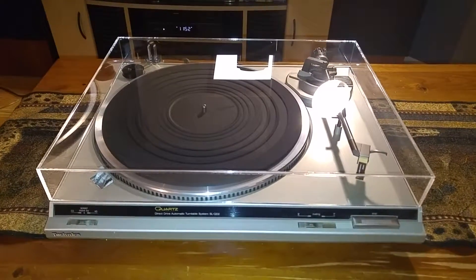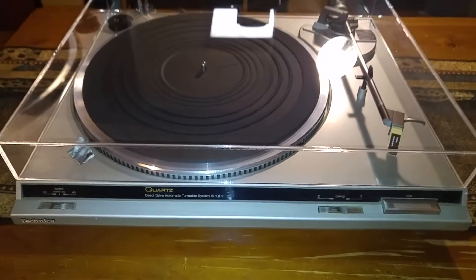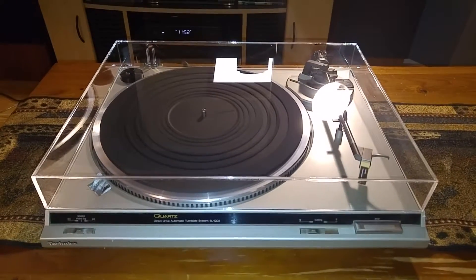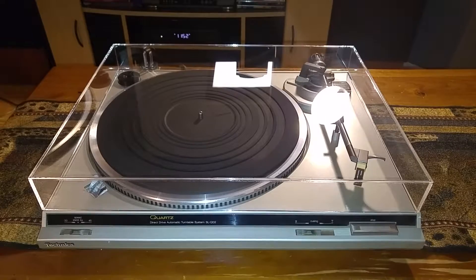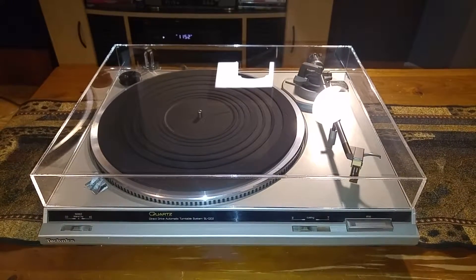Thanks for looking. Here's the Technics SL-QD2 Direct Drive Semi-Automatic Turntable that's up on auction right now. This video is just to give you a quick demo and also to show you the cosmetic condition of the item.